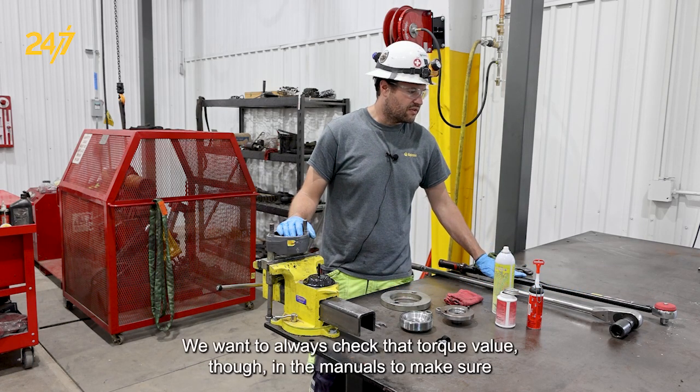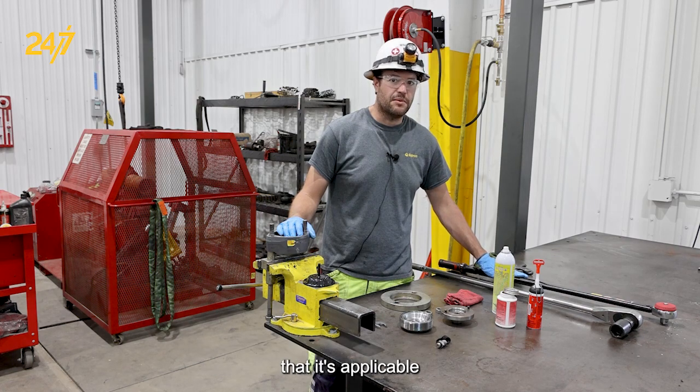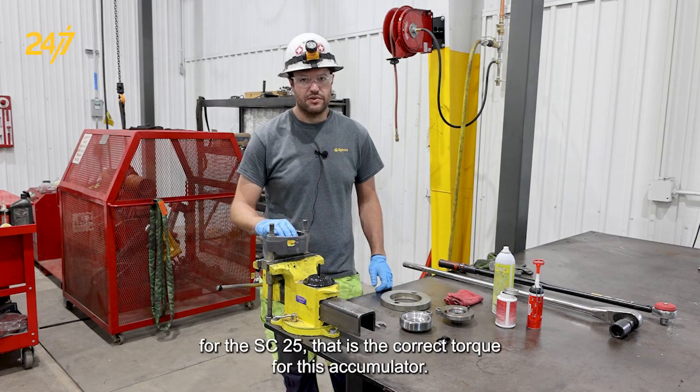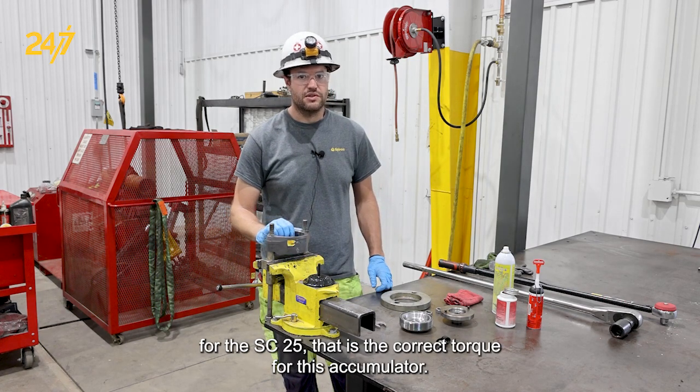We want to always check that torque value in the manuals to make sure that it's applicable to the specific accumulator that we're overhauling. In this case for the SC25, that is the correct torque for this accumulator.